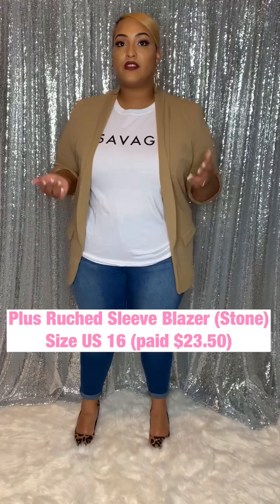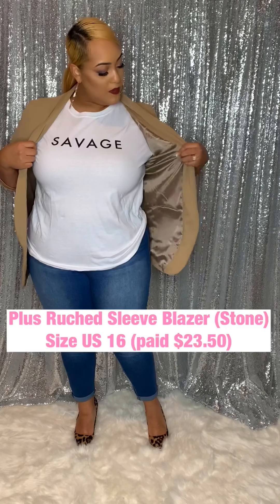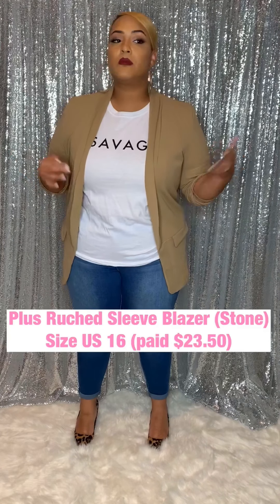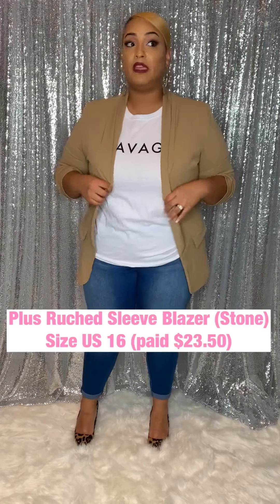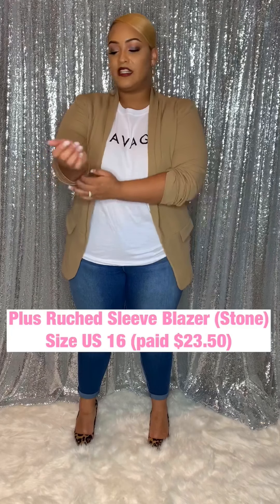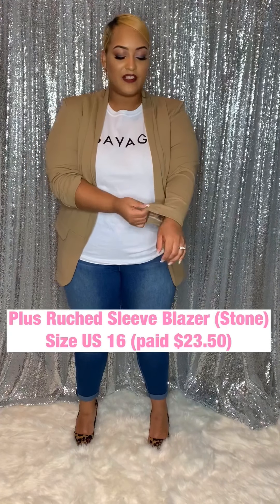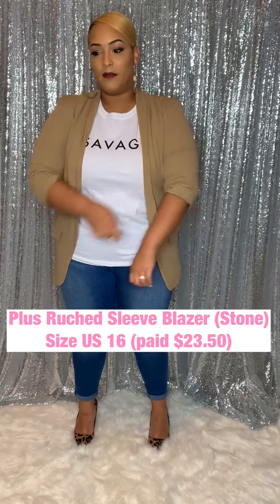The only thing about these blazers — majority of them have a lining inside, as you can see from the inside here. However, I have big arms, so that does not work for me. I cut the lining part out of all the arms — ranging from size 16, 18, 20, all of them — because they just don't fit my arm right. This one is originally supposed to be a rouge one, but when I cut the lining out of it, it takes the rouge out. But most times, this is what I do with my blazers.